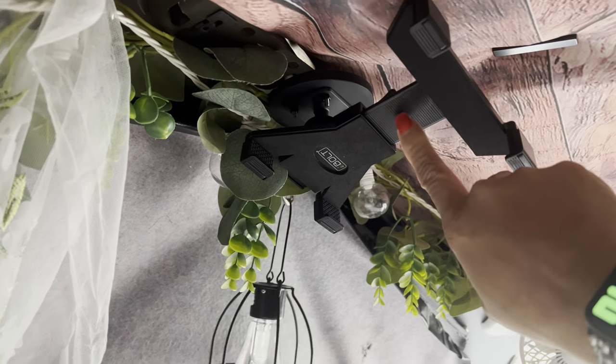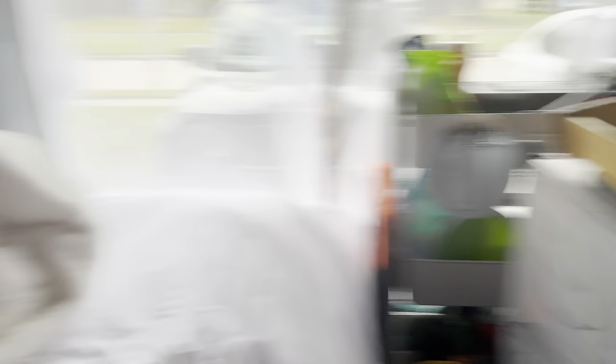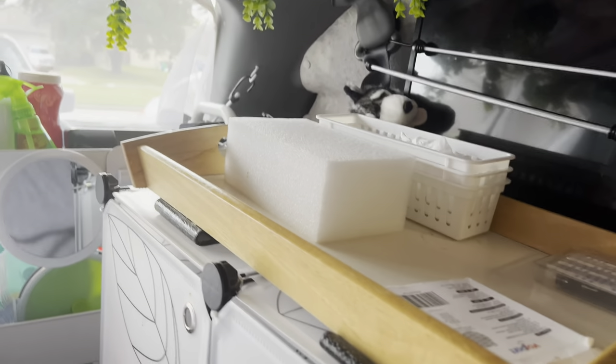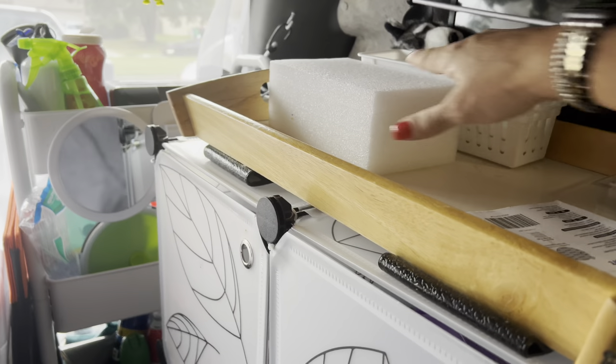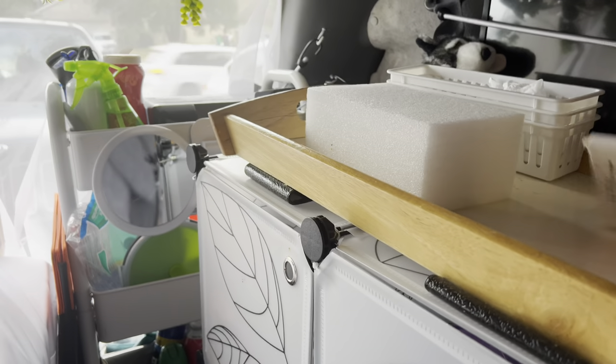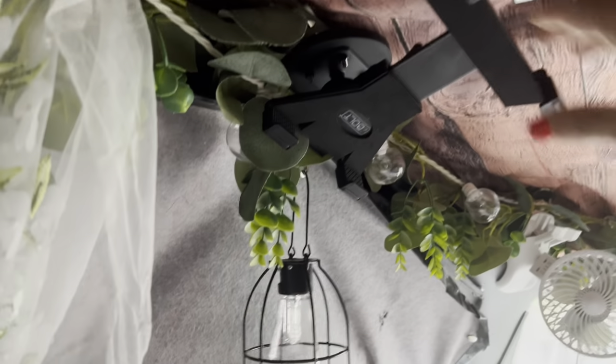This is another fan plugged into the Jackery, another solar-powered lantern, and this is new — I got this iPad holder so I can watch my iPad while lying back. I would typically have my iPad propped up sitting to the side, so I bought this to watch while lying back instead of leaning over.